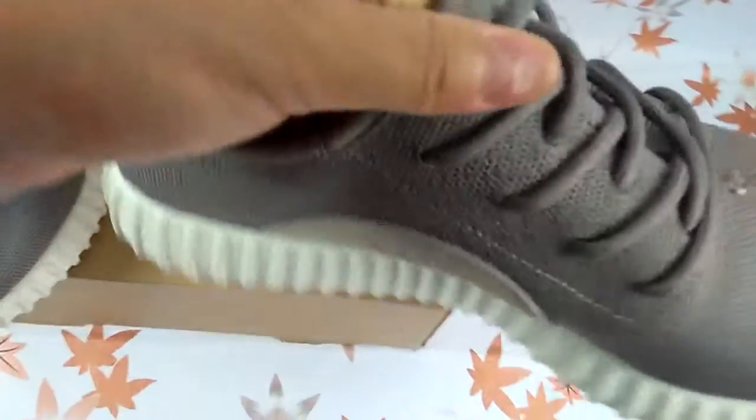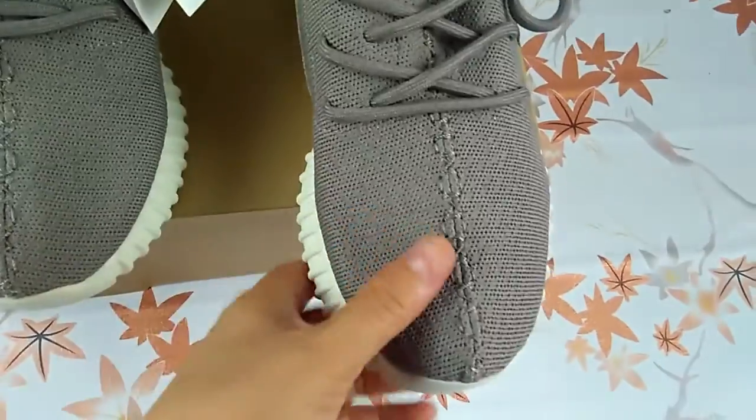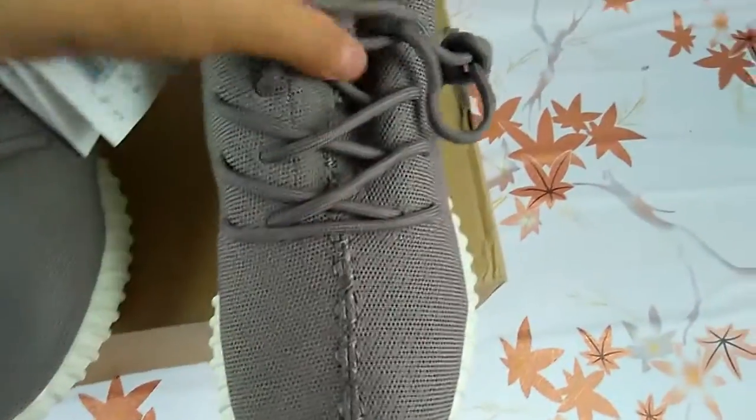It's a one-piece design. The mesh material is very soft, and there is stitching in the middle.